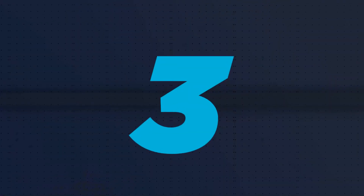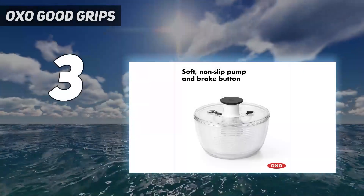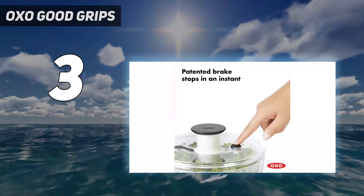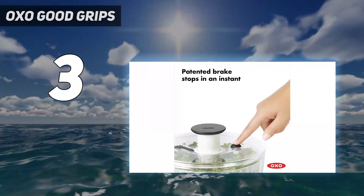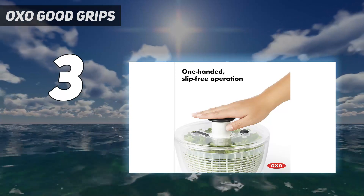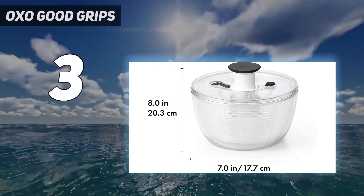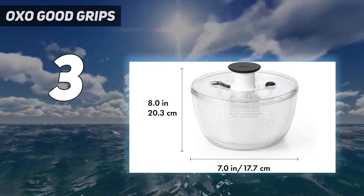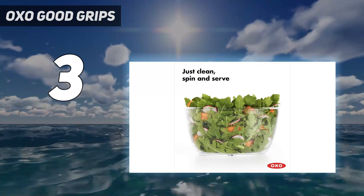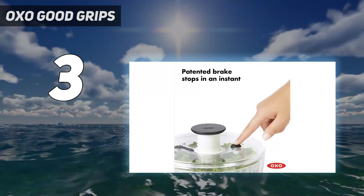At number 3: OXO Good Grips. Sometimes you only need a petite spinner that stores compactly but has the oomph of larger models. The OXO Good Grips Little Salad and Herb Spinner is just right for small portions of lettuce, berries, and especially bunches of fresh herbs with its 2.5-quart basket. We found that it easily accommodated two heads of radicchio for one test, two bunches of cilantro for another, and one pint of blueberries for a third.